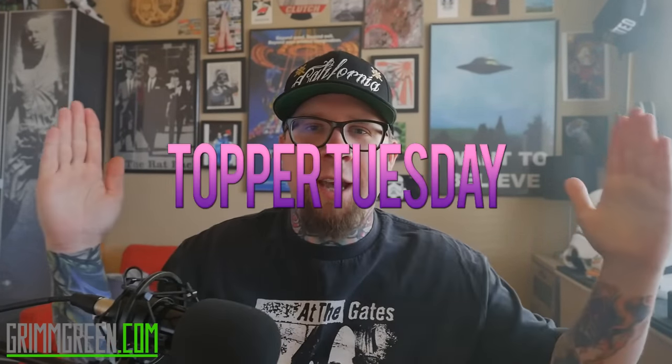All right, hey everybody, it's Grim Green from grimgreen.com, back here today. Thank you so much for joining me on this Topper Tuesday.